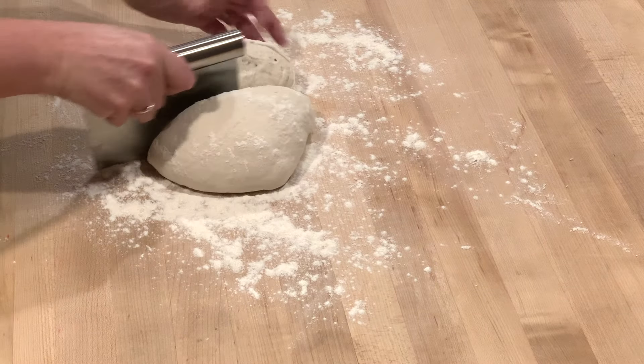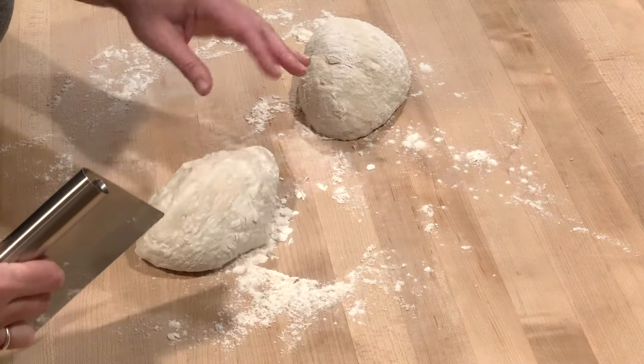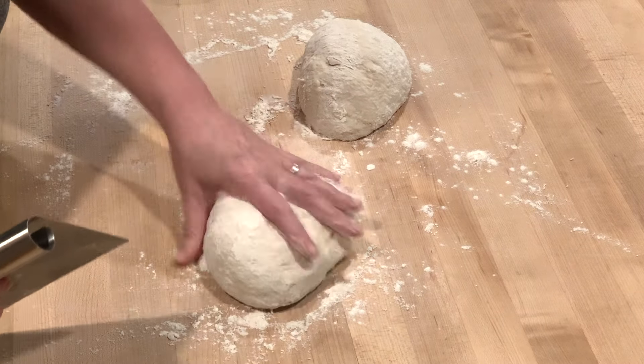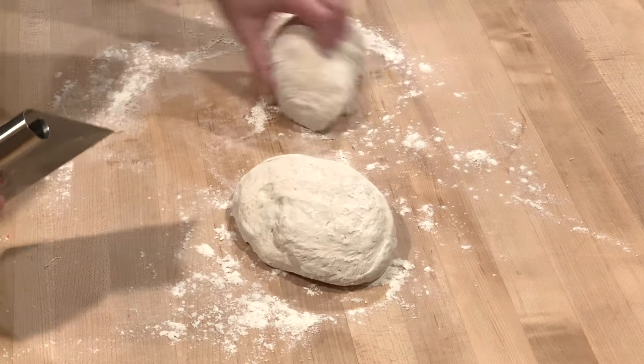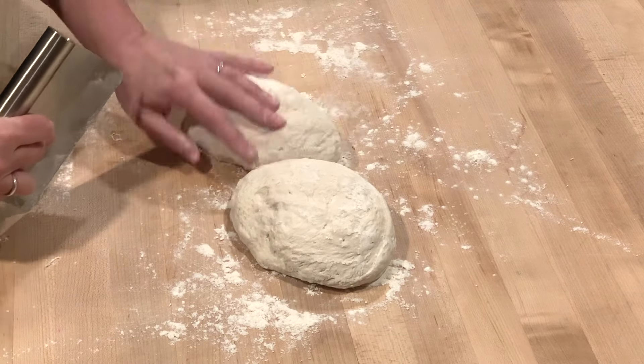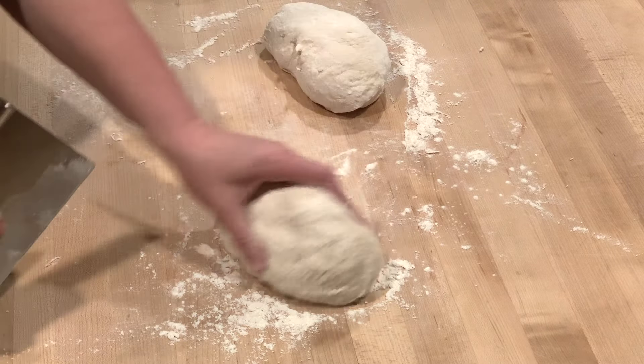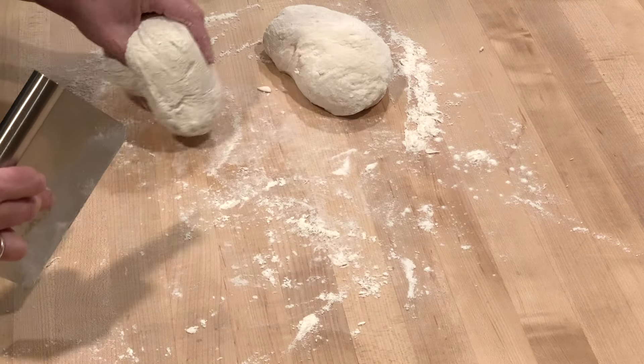The first thing we're going to do is take our dough and divide it in half. This is going to start the shaping process. We want 16 equal portions, and they should be around 65 grams each.